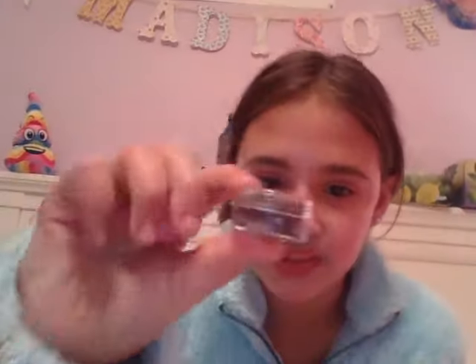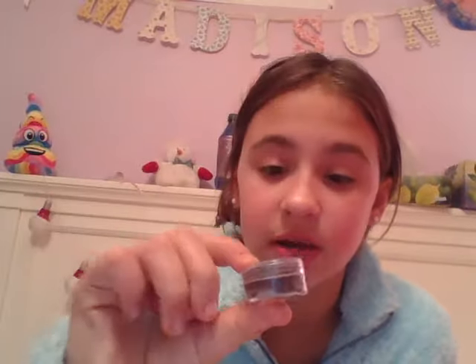I have this one which is a brownish purple color, a gold, and a pink.